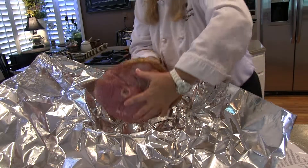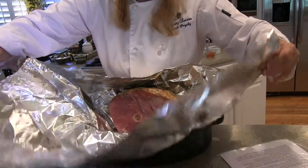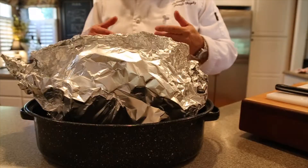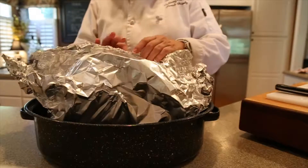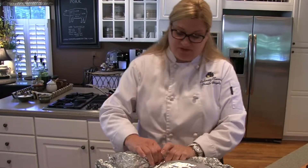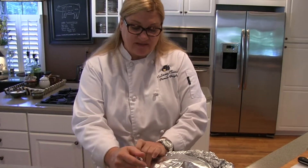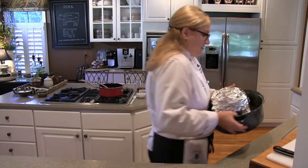Put the ham right inside the pan and make sure that it all gets sealed up really well. For this eight-pound ham, you basically want to cook it 20 to 22 minutes per pound, so that will equate to about two and a half to three hours. You'll want to probe it to 145 degrees Fahrenheit — and into the oven it goes.